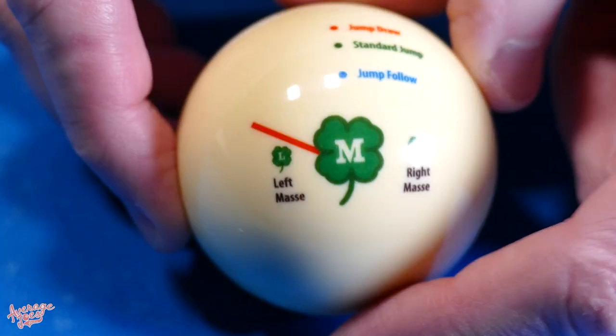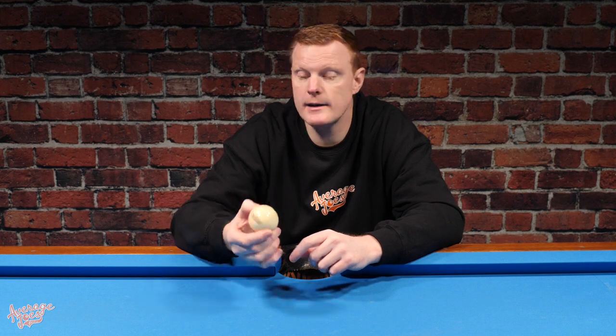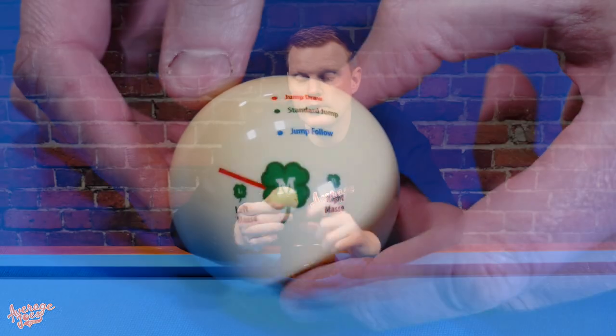With regards to quality, this ball does have some printed markings which we'll look at in more detail when we show you how to use it. Overall it has a very nice appearance — a nice high gloss finish — and it's kind of an ivory colour, very much an off-white with a slight yellowy tinge to it. But overall it looks pretty nice.